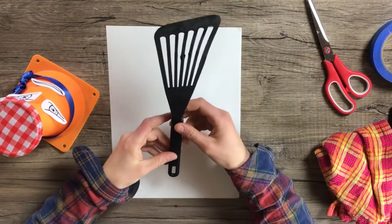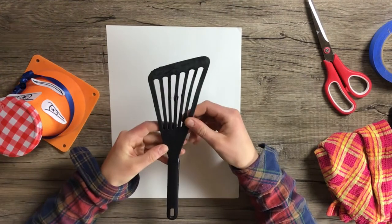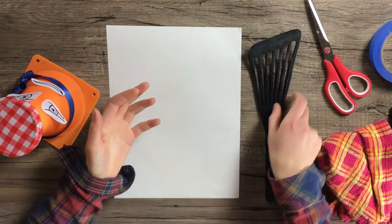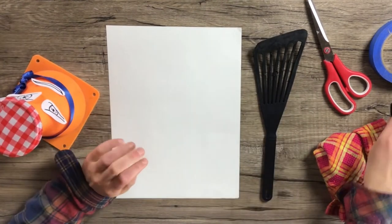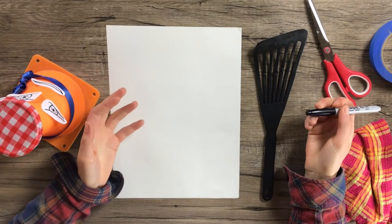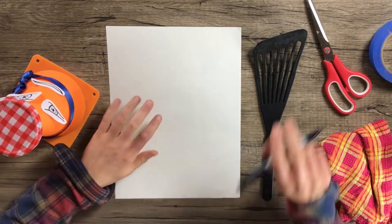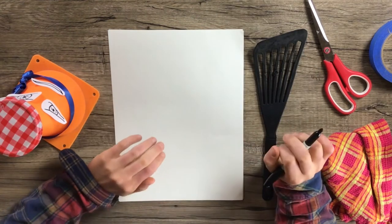We're going to start by making some eyes for our everyday object. For my spatula, I'm going to make some eyes. Eyes really help things come alive, because when things have eyes, they feel like they're looking at you and listening to you. So eyes are a great place to start when you're turning everyday objects into your friends.